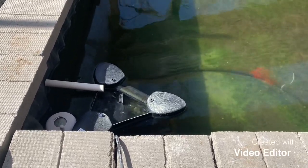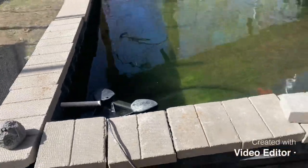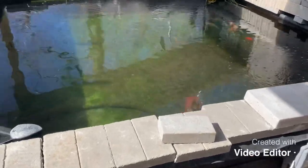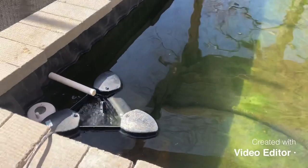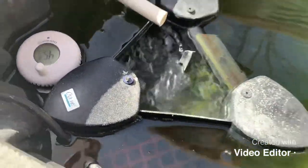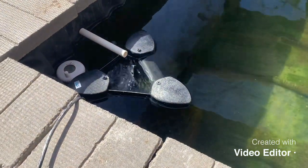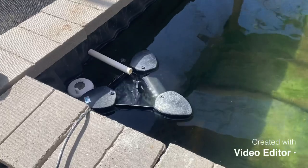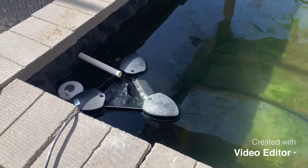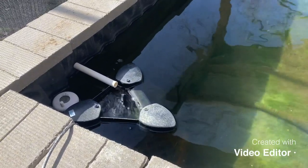I hope this video was a help and gave you the information you need. If anybody ever has any suggestions on any videos, let me know. That's all I got for this one. Again, the Owasi Swim Skim — it works really good for what it's intended for, but I do not believe it's a permanent fixture for a pond. That's all I got, guys. Thanks for watching. Keep on investing, keep on improving, and we'll catch you on the next video. Later.